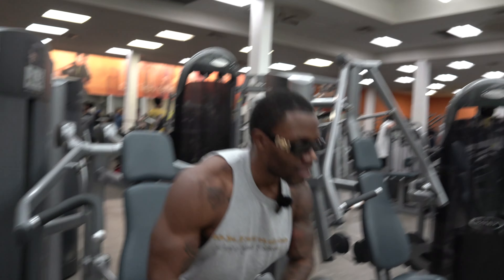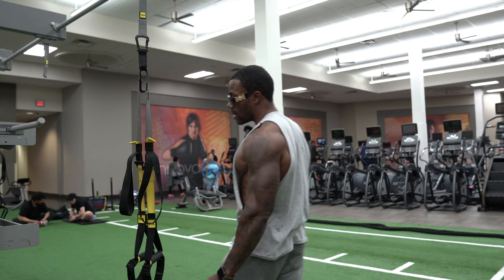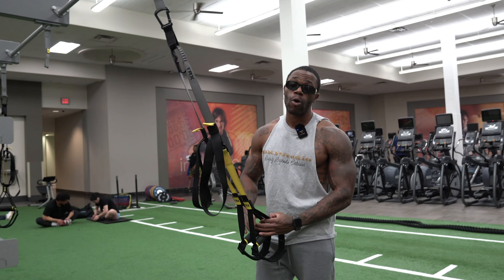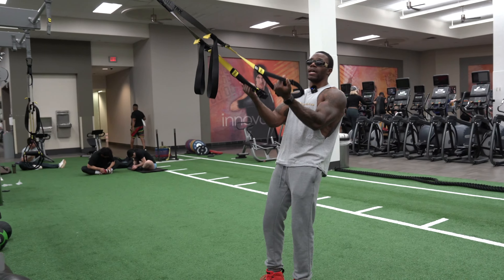Nice and easy, let's get it going right back here. I really like these TRX curls. Also remember, elbow placement is going to be important — those arms shouldn't be down here, they should be up here.